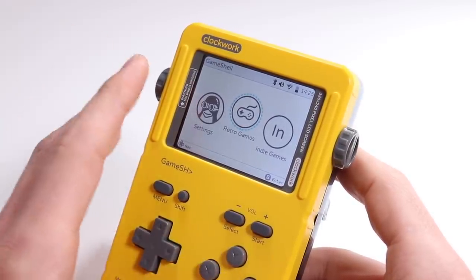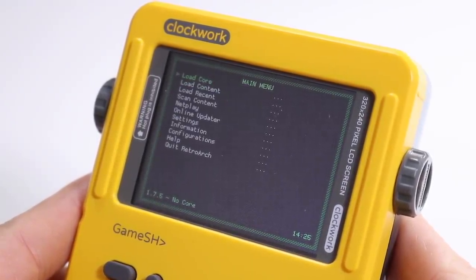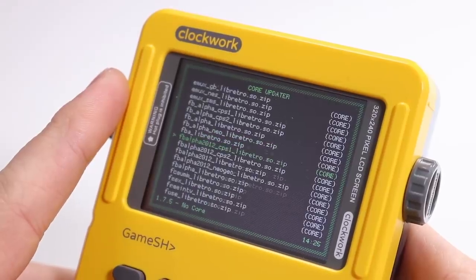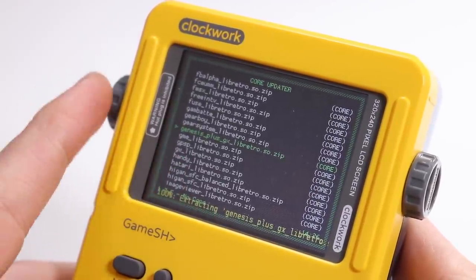Now that we've done all the file creating, dragging and dropping, we're going to head back over to our ClockworkPi and I'll show you how to run everything. We're going to need to install a couple of different emulators, but we can do all of that on here. Once you've downloaded the ROMs onto the machine, go into RetroArch. Go down to Download Core — I installed some Mega Drive games, so we need to install a Mega Drive slash Genesis emulator, which is fittingly named the Genesis Emulator. It will then download at the bottom.